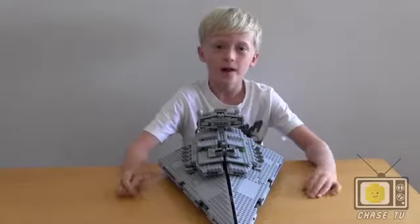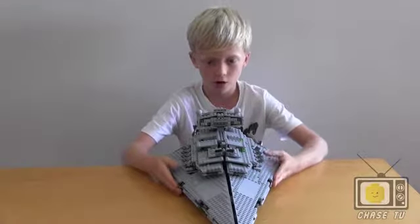Hi guys, it's me from Chase TV and today we are doing The Destroyer.